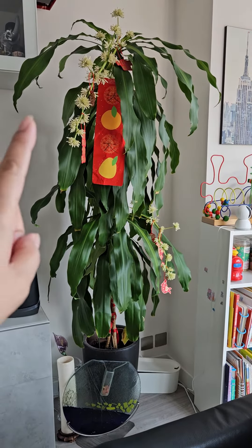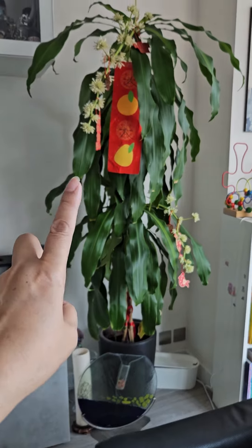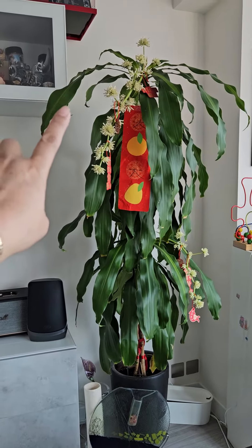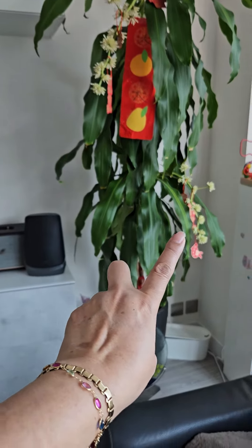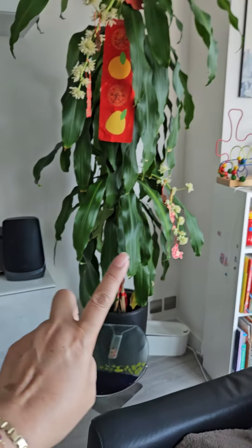Look at the fortune plant — before, only the top was growing flowers, and now for Chinese New Year it has two. Very nice, Mrs. Ling!